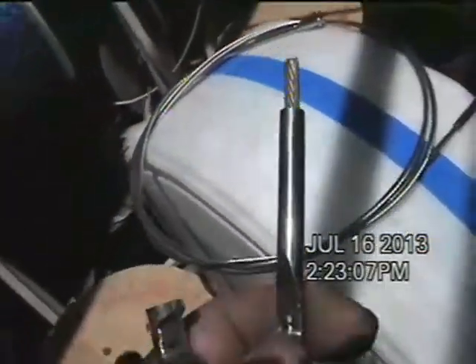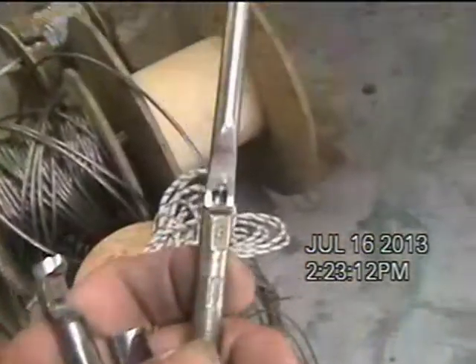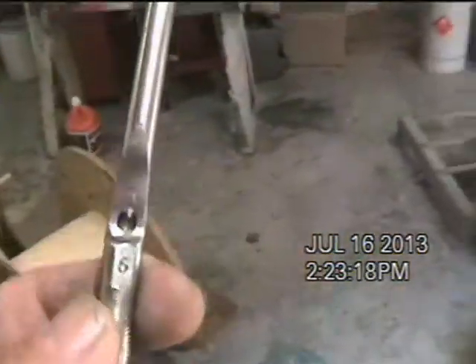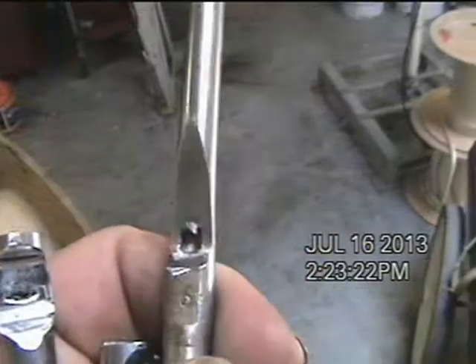I've never heard from anybody who really knows whether one is better or stronger than the other. My preference, obviously, is the roller swage because that's what I have and because I like the idea that it grows onto the wire rather than off of the wire.